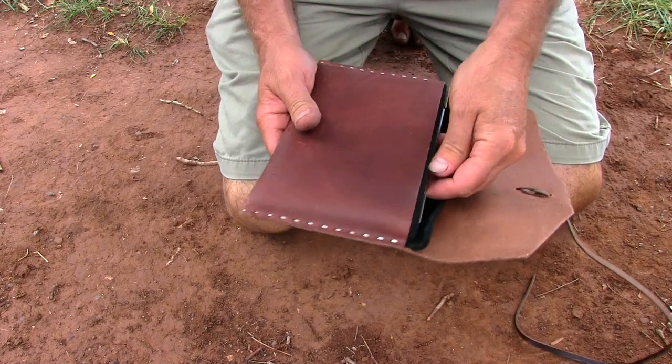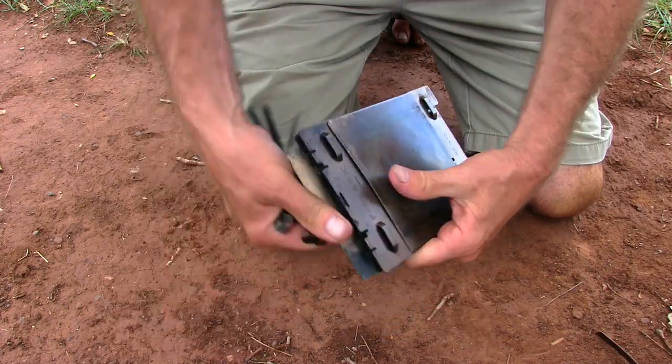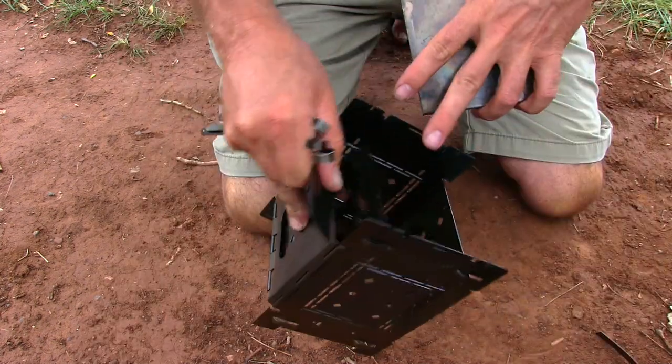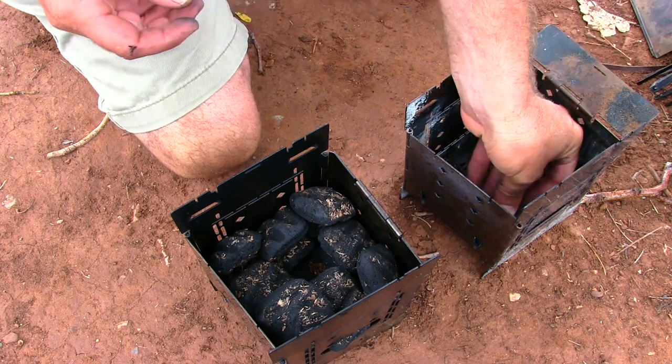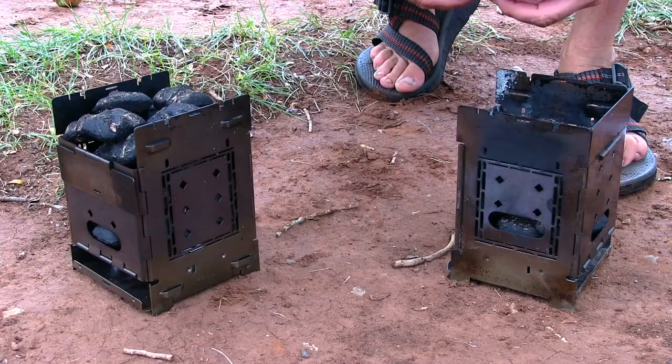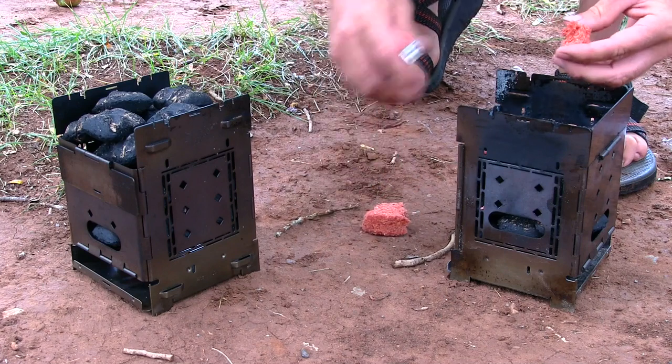I'm gonna set up a couple of fireboxes, make chicken soup, and we're gonna bake some cornbread. So we'll just get this firebox set up. Easy light fire starter right down the center of these Swedish fire torch setups.